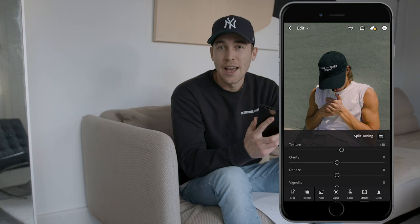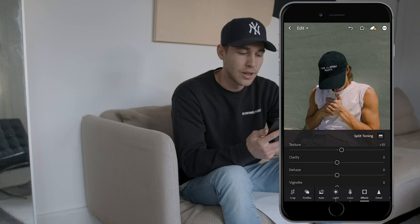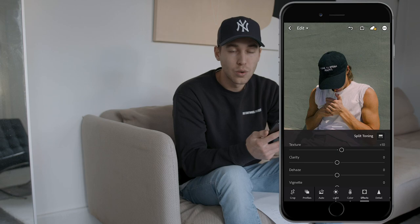The colors are right. Now, really typical for that Manu Rios look is the blur. That's what we're going to do to this picture now that we have the colors and lighting settings right. You want to do this in a different app called Snapseed.